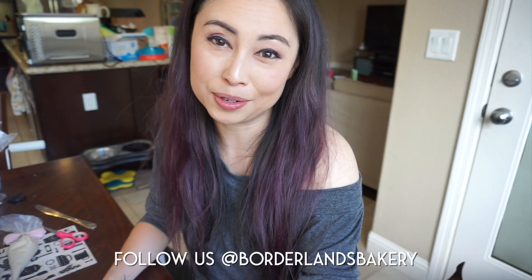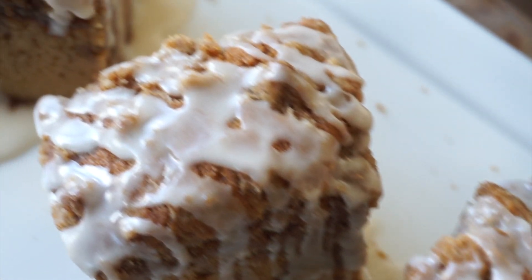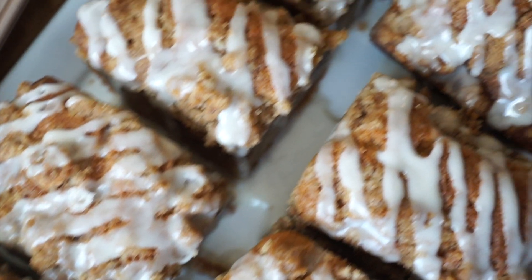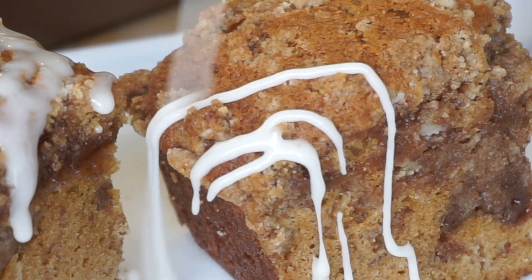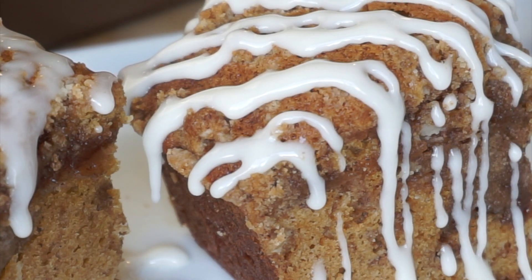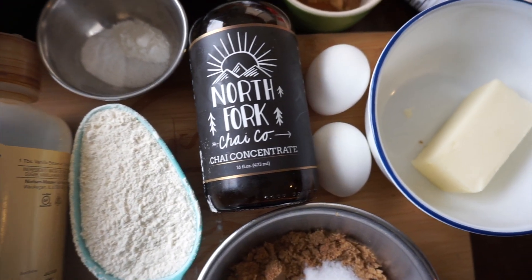Hi guys, Lisa He of Borderlands Bakery here, and today we're going to be making chai spiced crumb cake. My friend Janice at Terra Cottage Boutique sent me some North Fork Chai Company chai concentrate and asked me to make something with it. So aside from mixing it into cold creamy coffee, I wanted to make a cake that would go well with black coffee. You can see the description for the full recipe, written out step by step along with ingredients and measurements on the blog.